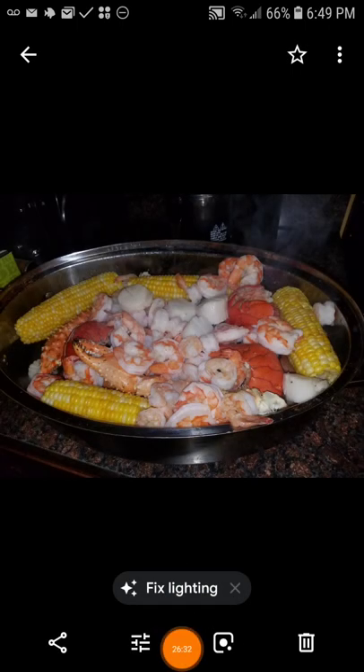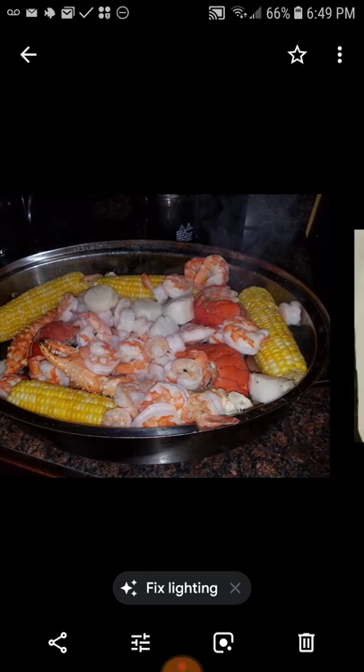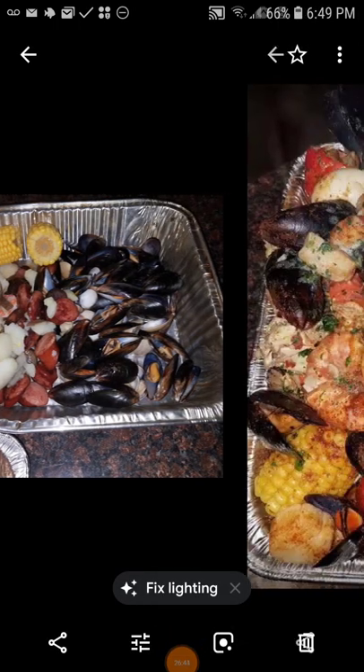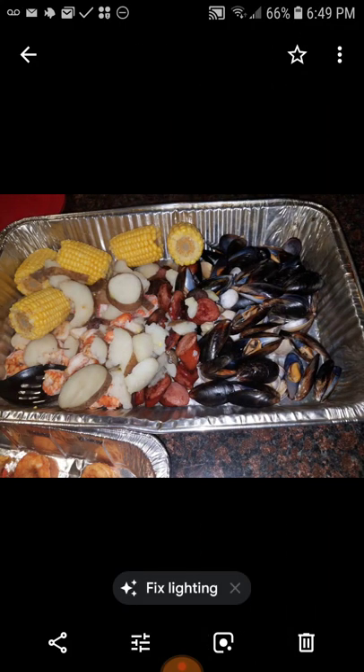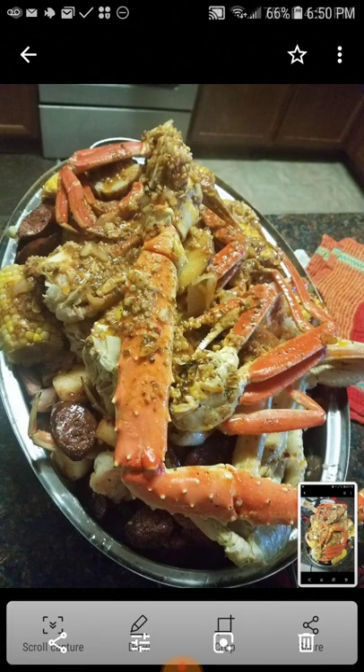Now this one is steamed. Some more steamed potatoes, and that's how it looks after I put the seasonings and toppings on top. See the difference — when you add your seasoning to the water it boils out with the water, so you add a little seasoning to the water and then you top it off with a little seasoning after you finish, or you just pour the butter sauce all over it like I did here.